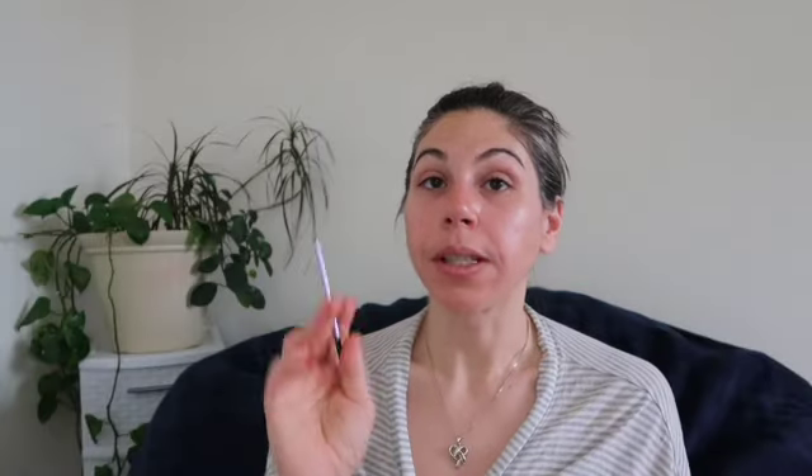I'm now going to conceal. I'm gonna be using this combo of Benefit Erase Paste and Tarte Shape Tape. For the Benefit Erase Paste I'm going to use the Real Techniques accent brush and conceal the darkest parts of my mama bear circles. What I like to do with the Benefit Erase Paste is to really stamp it in — not swiping motions. Take the necessary slow process time to get your concealer where it needs to be, and a little is best.